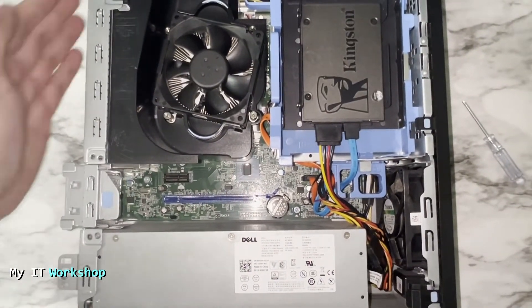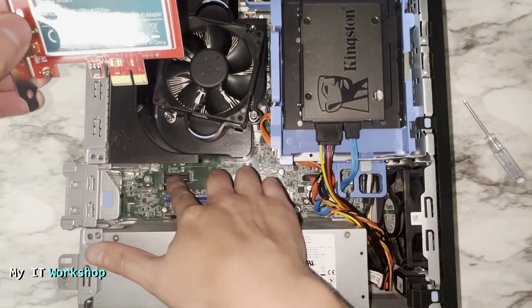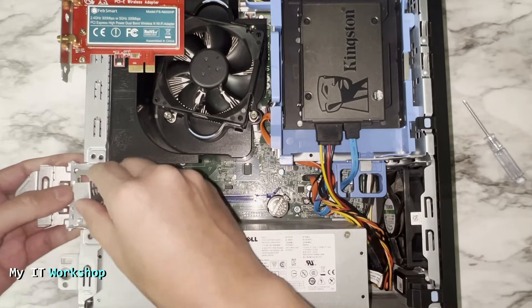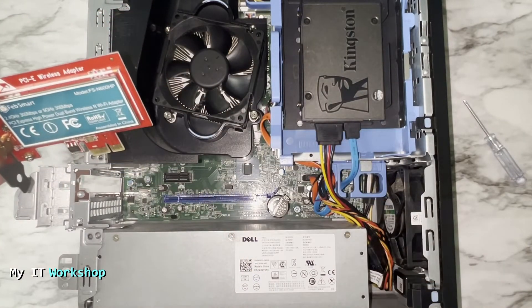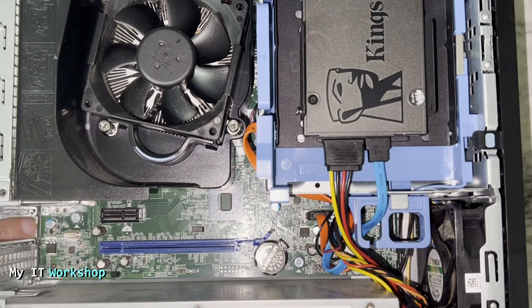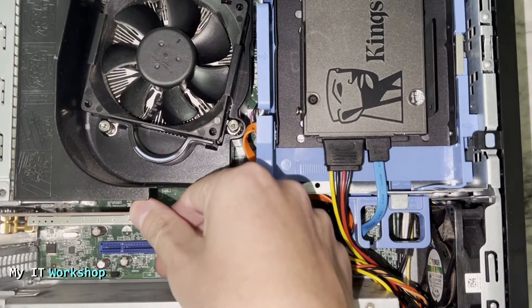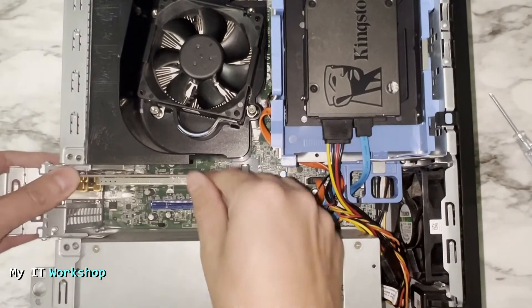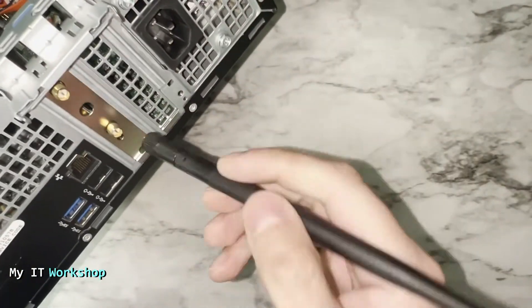Now I bring the card over. The pins on the connector have to fit into the PCIe Express slot. On this model there's a lock mechanism. I position the lower part of the bracket between the case and the motherboard — there's a small space there. Push it down gently; you don't need to force it. Just make sure it's seated in the right slot. Once it's connected, close it up.